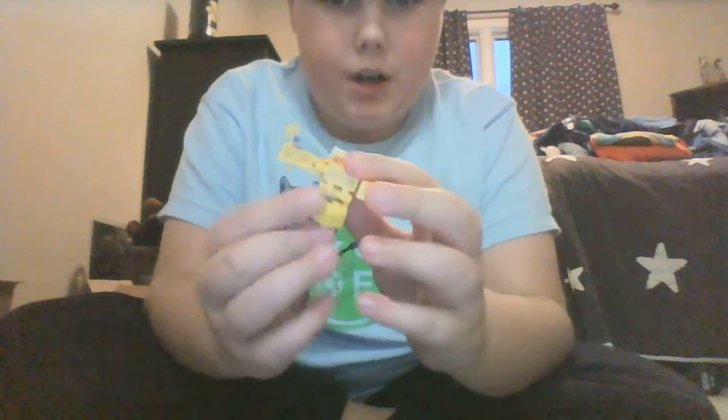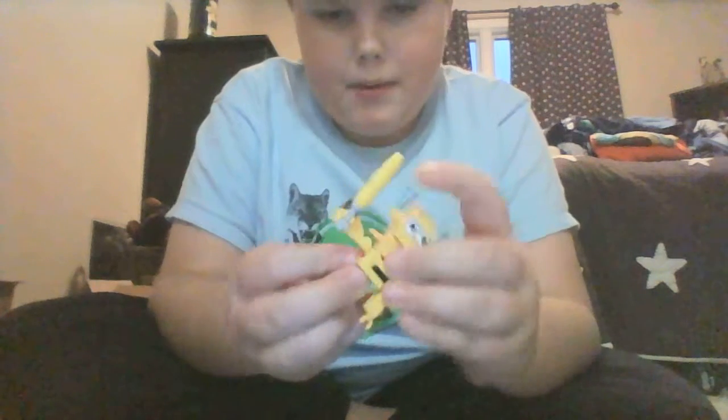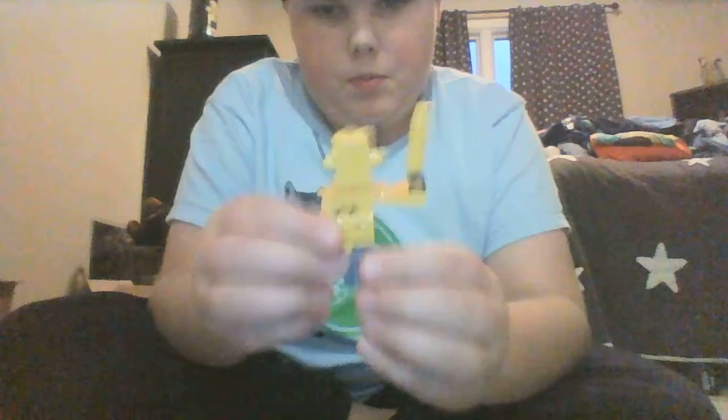And the cool thing is, you want to know how I did this? So I added a little thing where you can lift the torso up, and that's because there's a connection line which is right here on that little back stud.